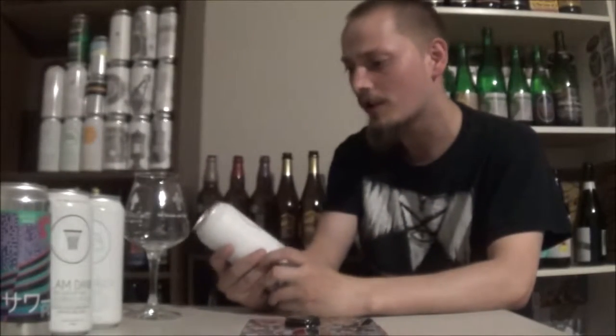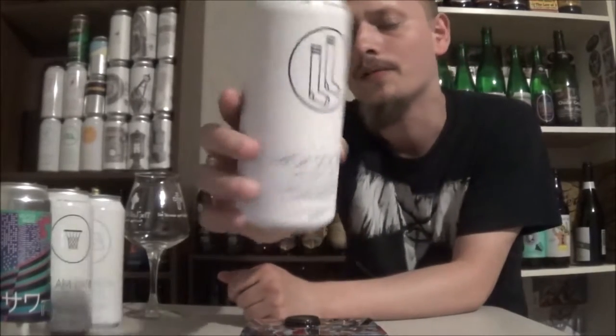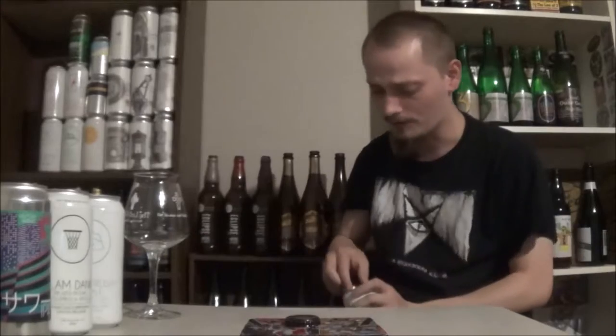How is it going guys? Welcome back to another beer review. We're looking at another beer from Twin Cells today. This is going to be a High Sox Mosaic IPA at 7% alcohol by volume, 45 IBUs. Let's check it out.